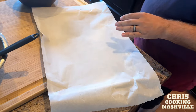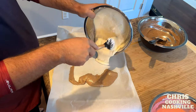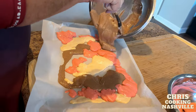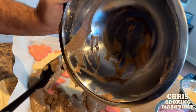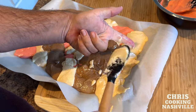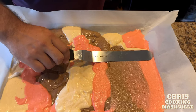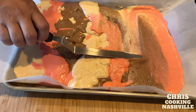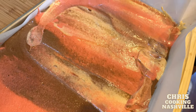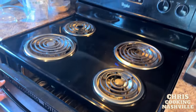Now we take a baking sheet and line it with parchment paper, and we just need to pour some kind of pattern of our three flavors. Smooth out the mixture — just don't overdo this because we don't want to mix all of the flavors. We just want to smooth it out so it bakes evenly while still keeping all our separate sections. Bake this at 350 degrees for 20 to 25 minutes, depending on your oven.